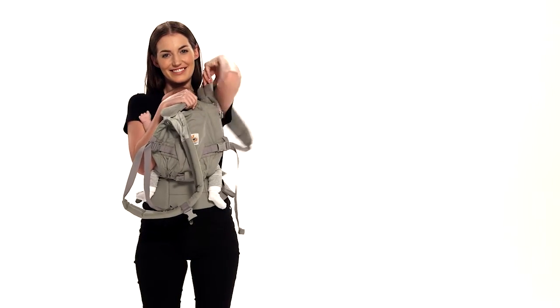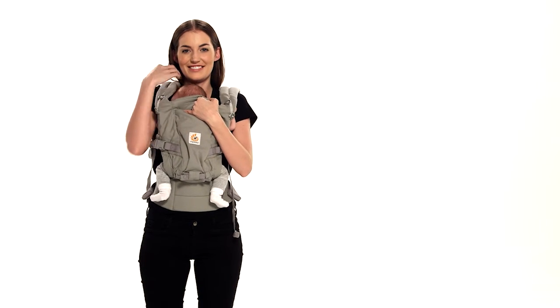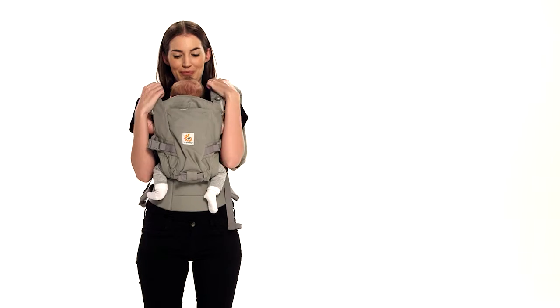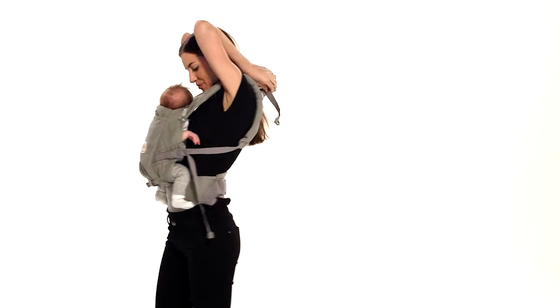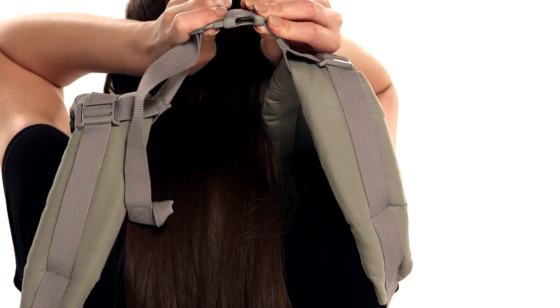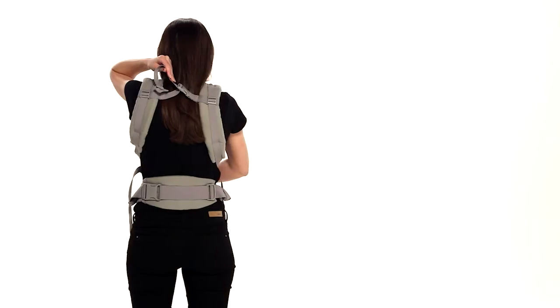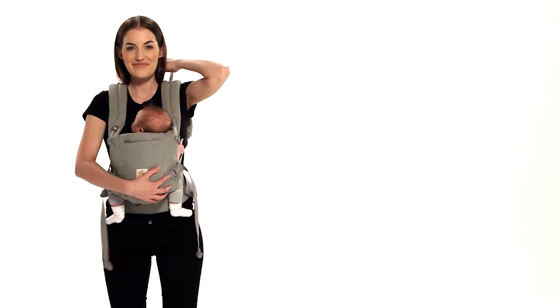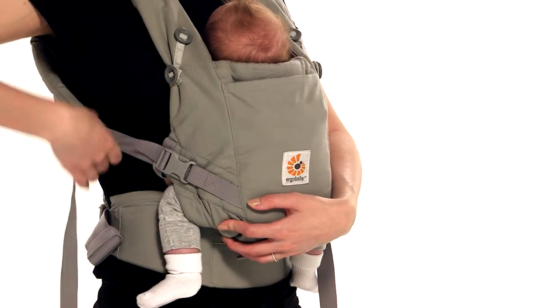Insert your arms one at a time through the shoulder straps while holding baby with your other hand. Fasten the chest strap buckle over your head — keeping the shoulder straps loose makes it easier for you to reach it. Tighten the shoulder straps until you feel comfortable.